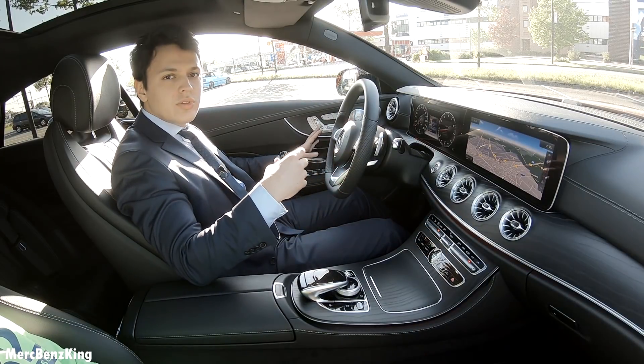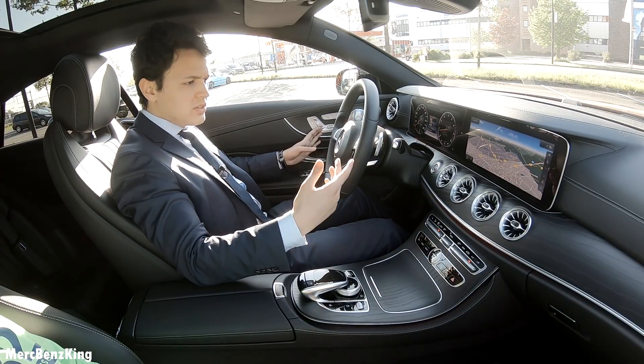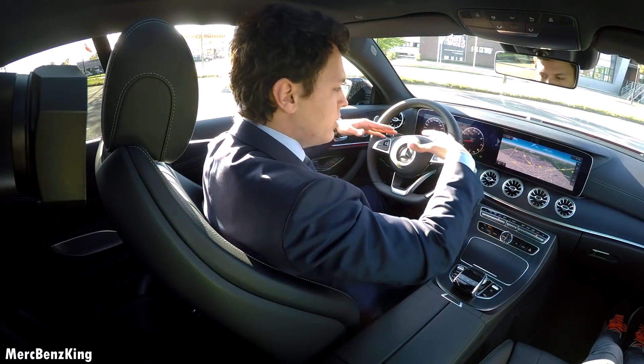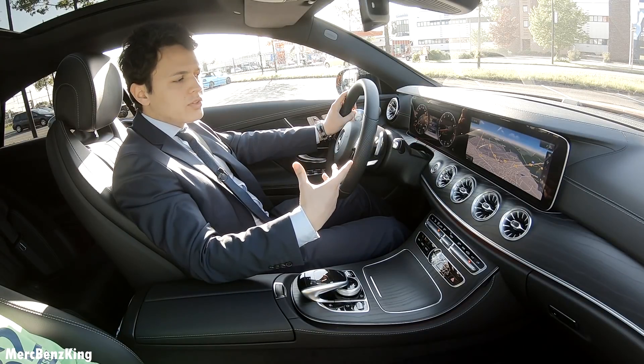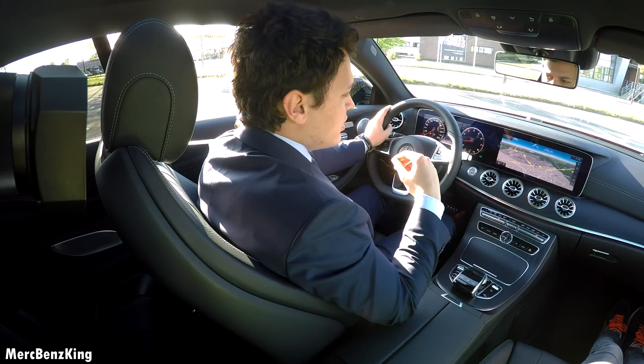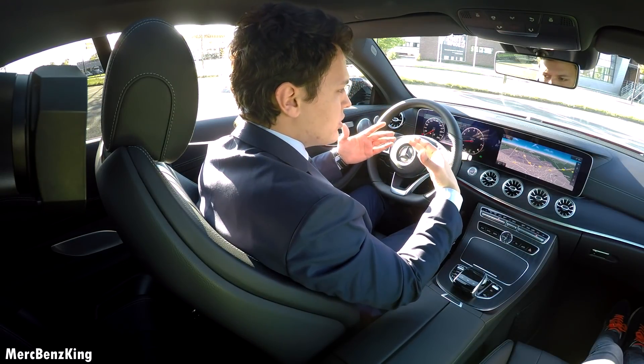And because this is based on the E-Class and this is the Coupe version, that's why it's all a little bit more round shaped — it just hugs you. That's also the difference you can see in the GLE and the GLE Coupe; it's also a little bit round shaped in the interior.